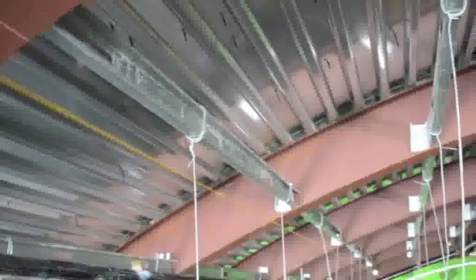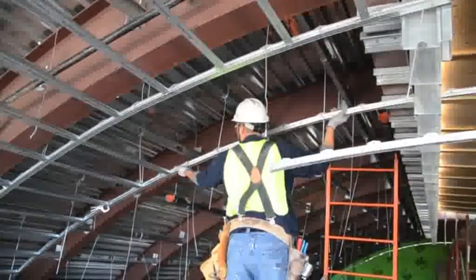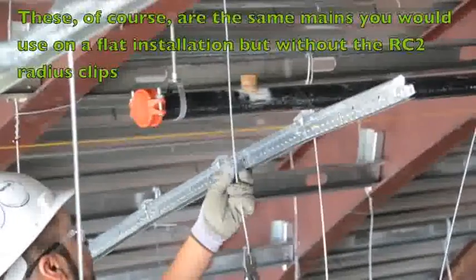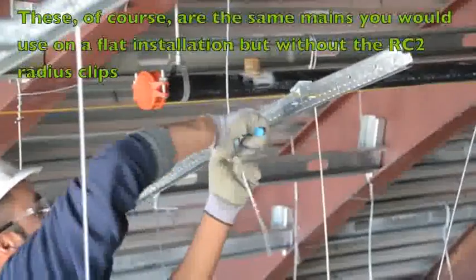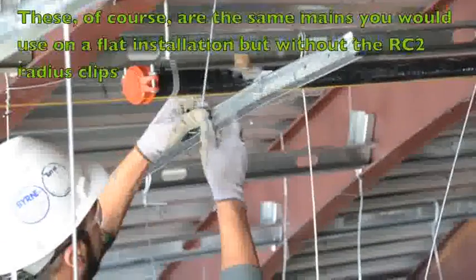Nine gauge wires are hung in accordance with load requirements. A simple stab and click is all that's needed to splice the mains. Simply bend the wire at the correct height and place through the hanger wire hole. Minor adjusting can be done prior to tying off.